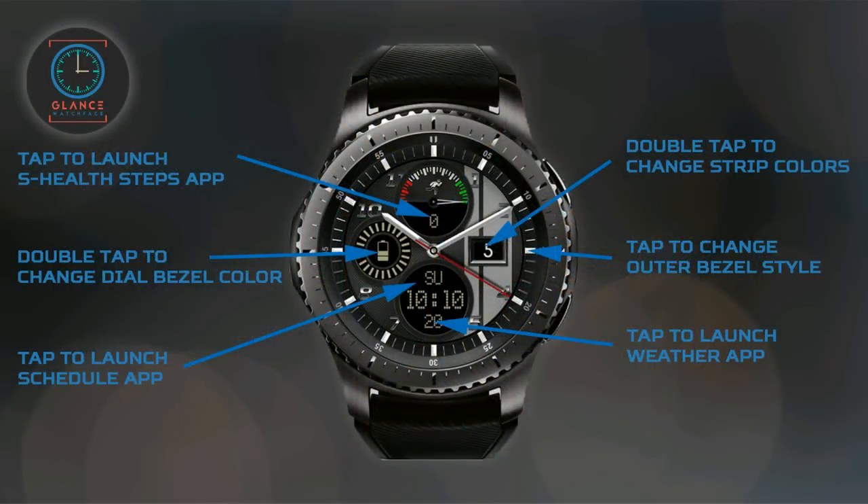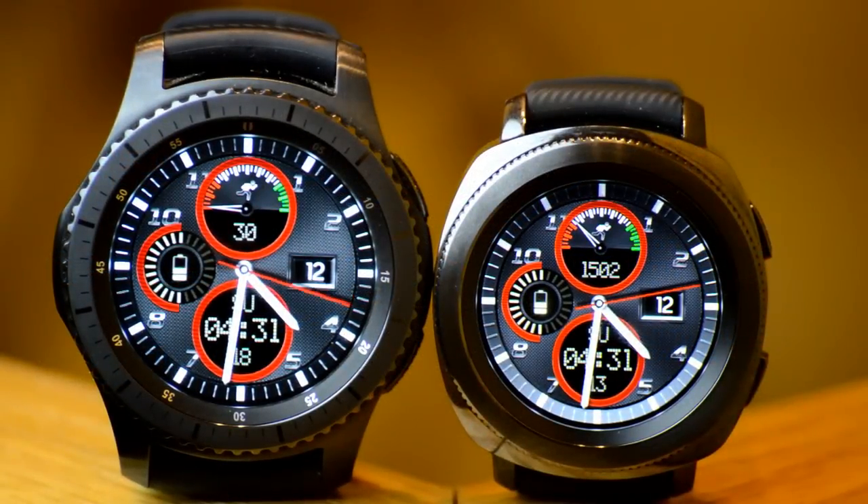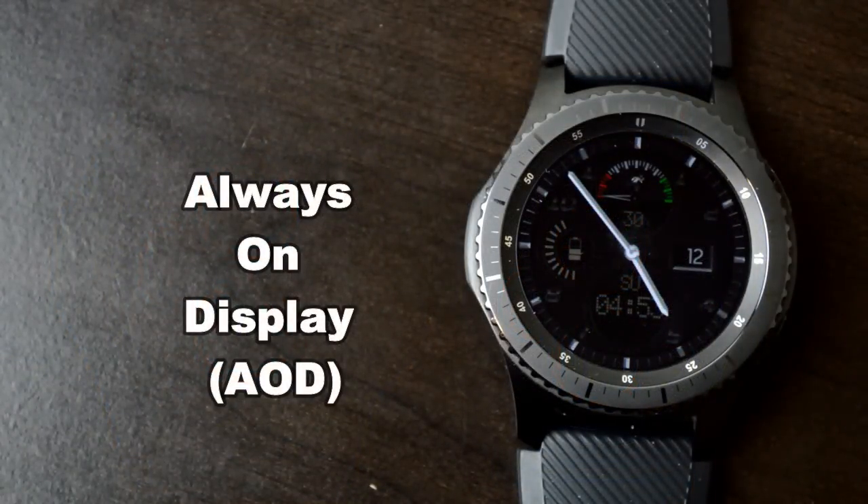In terms of customizations, you actually have a lot of flexibility. You have two different bezel types to choose from, four dial bezel colors and seven different stripe colors that you can cycle through on the right hand side of the watch face. This one has also been optimized for the AOD mode.